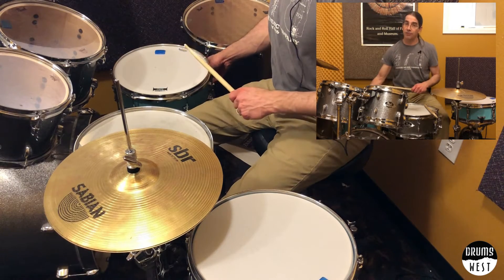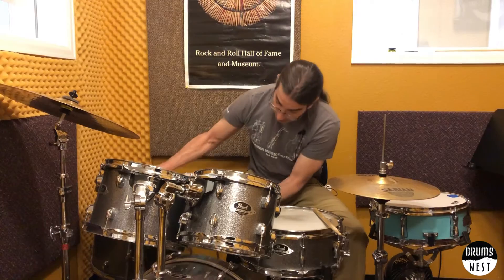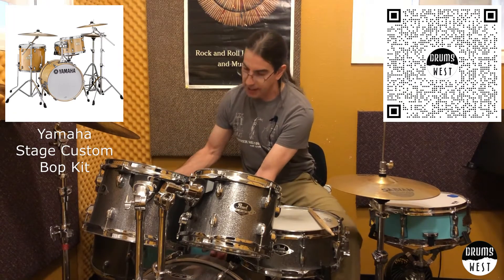It actually has a throw-off you can turn off and on. That is part of a whole drum set called their Stage Custom Bop Kit. Pretty cool. If you haven't checked it out, definitely check that set out.